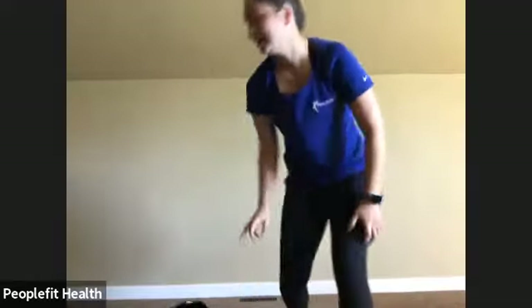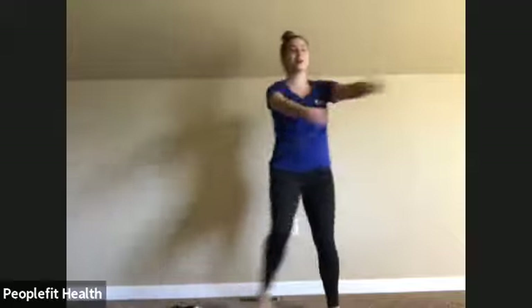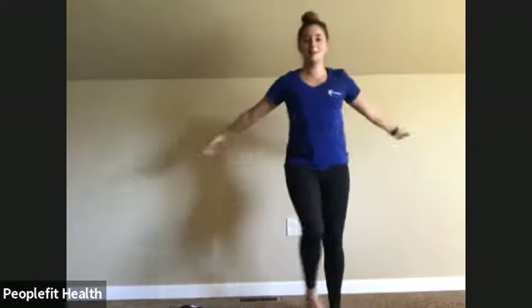Good morning. Today we will be doing a beginner total body strength routine. So if you have dumbbells with you, feel free to grab them. If you don't have any equipment, totally fine — you can do all of these without any equipment. We'll just start by stepping side to side, swinging our arms, warming everything up.